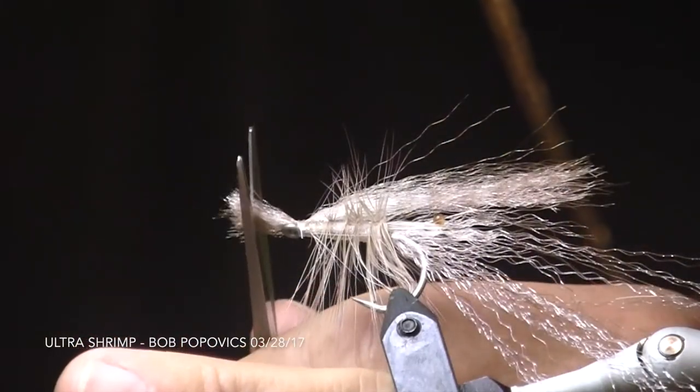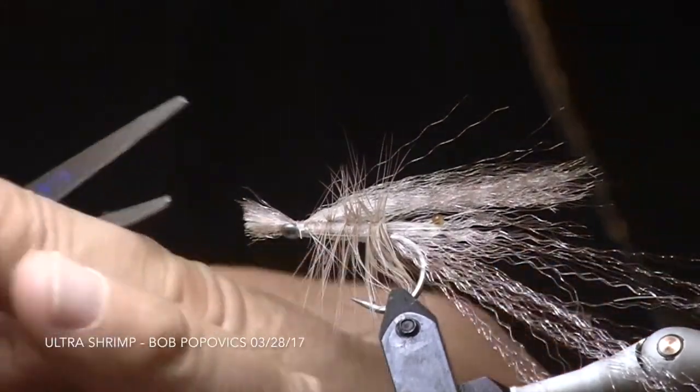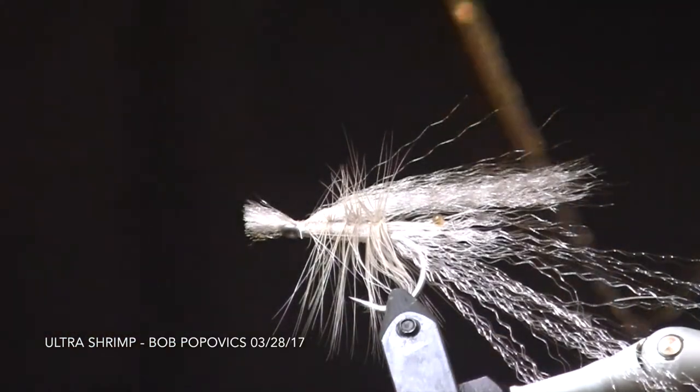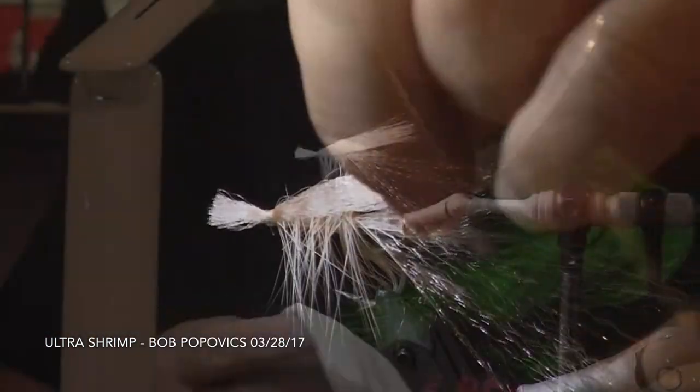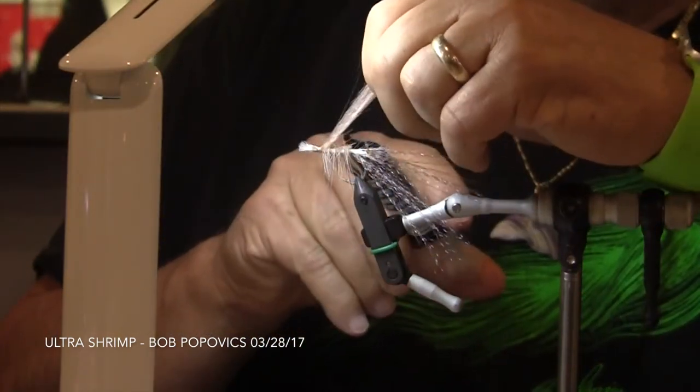Now we can trim the tail off and just knock off each of the corners of the tail.